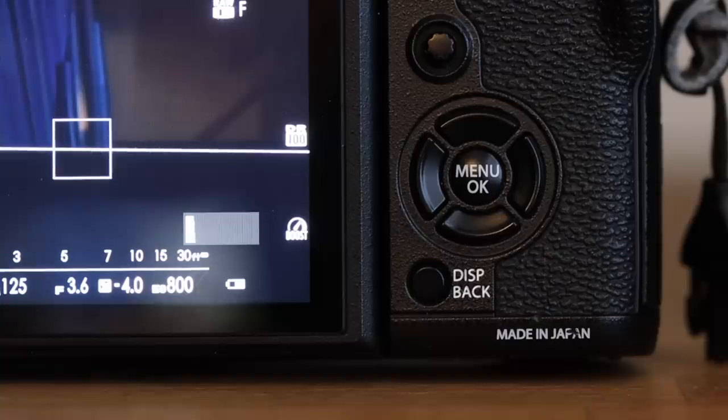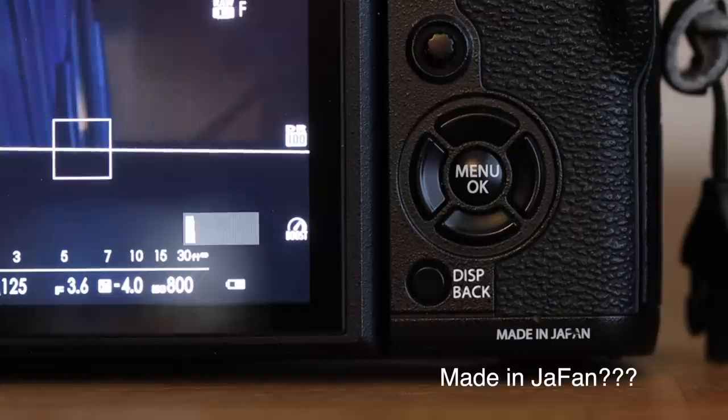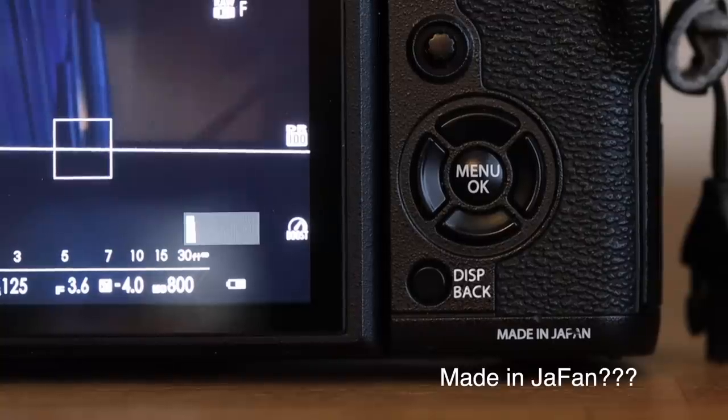For example, the XT3 was assembled in China so they can mass produce them. But this camera — the XT2 — was completely made and assembled in Japan. That's a little snobbish but it says 'Made in Japan' on it. I'm a big Seiko watch guy so I appreciate that. And it's also weather resistant.